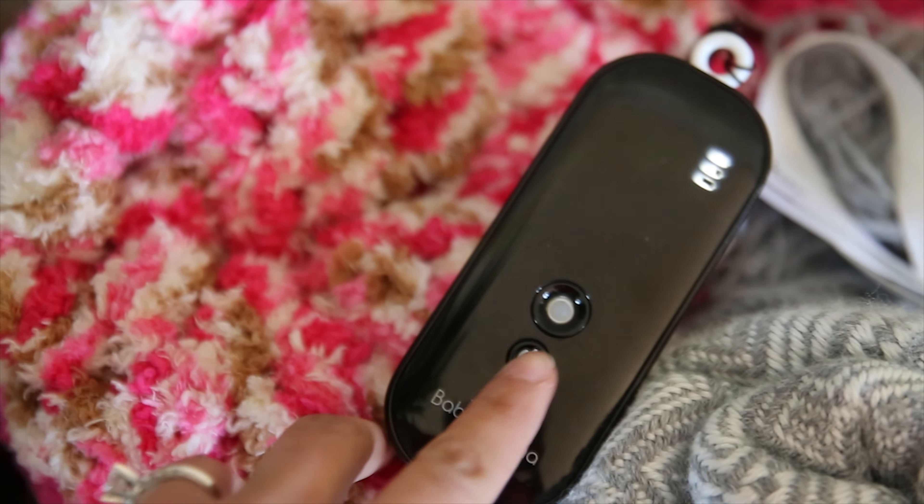Then you can start the pumping session by touching the start button. Like most pumps, it will automatically begin in the stimulation phase, but because of its unique pattern, it is highly recommended that you immediately switch to the expression mode first, even though it's backwards.